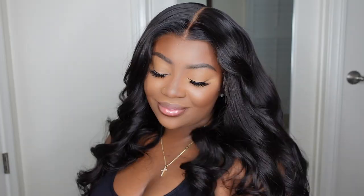Hey guys! Welcome back to my channel. I'm Ashley if you're tuning in for the first time, and today I've teamed up with my friends YG Wigs to bring you this beautiful 13x6 HD Natural Wave Lace Wig. We're going to be doing an easy beginner-friendly install as well as a style using a wand curler. So if you're interested in getting the look, keep on watching.